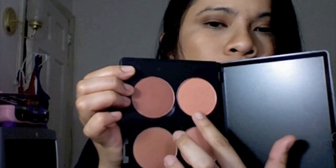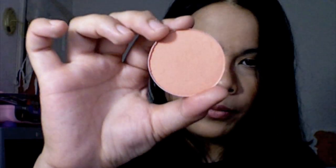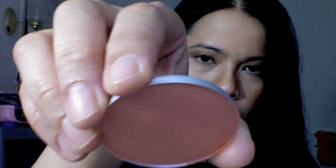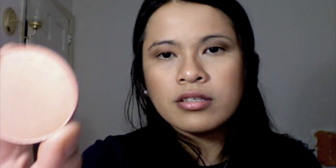Next we have Style. It's a coral color with shimmer on it - I think it's sheer tone shimmer. Very pretty - as you can see it's a coral color.